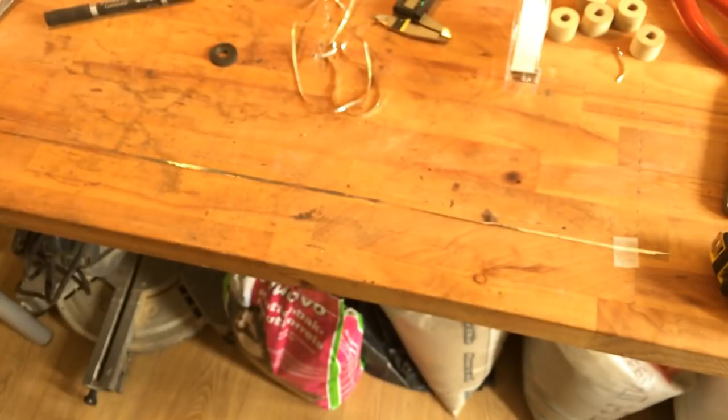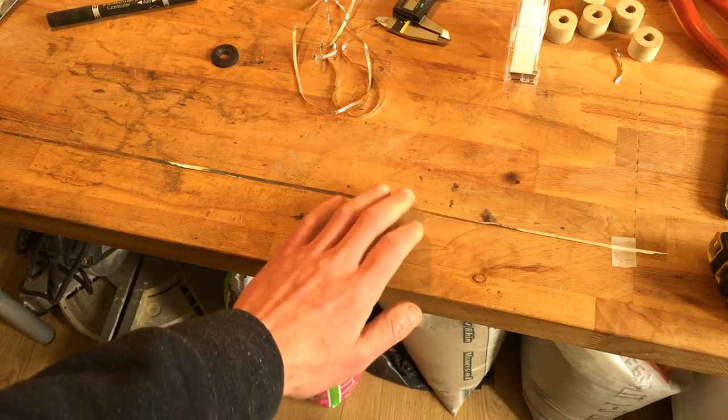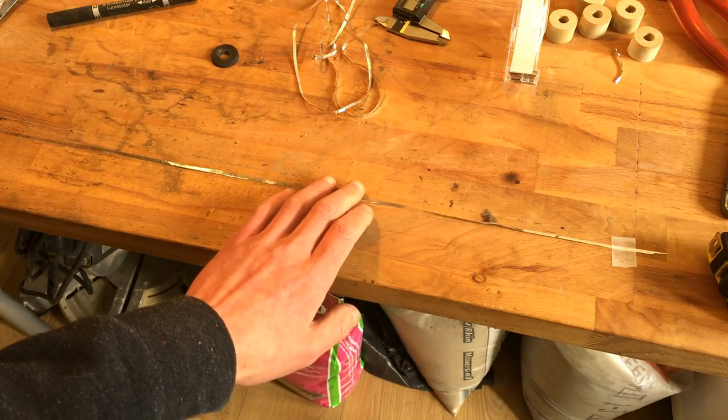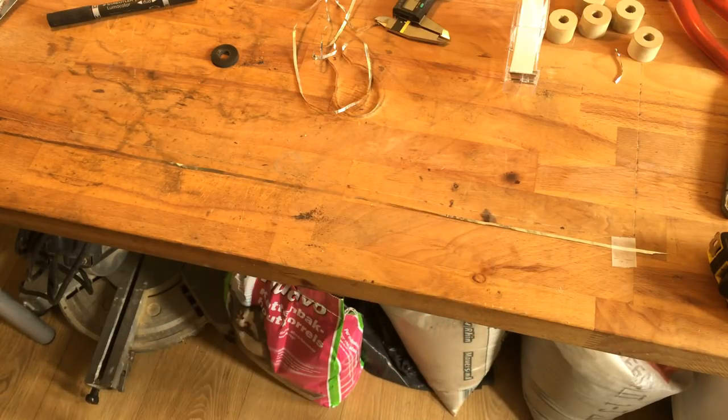It has to be 3mm or even bigger, but this is too thin. That's actually good because this is also a pain in the ass to cut and to unwind — it's very fragile. Okay, so far so good. I'm going to get another piece of aluminum that has a smaller roll — it's not as big and it's cool.